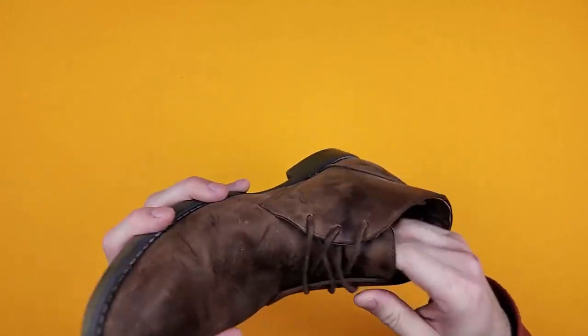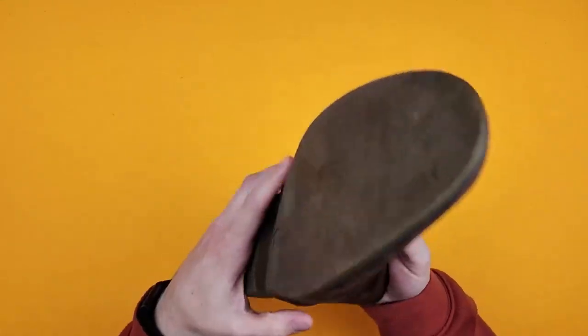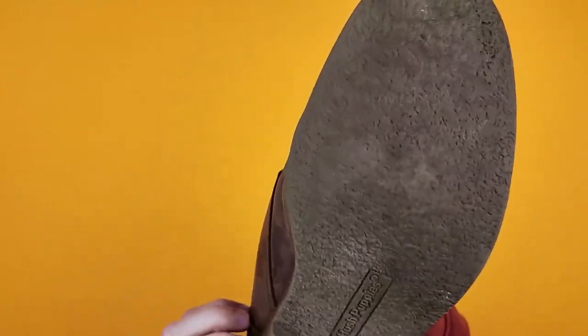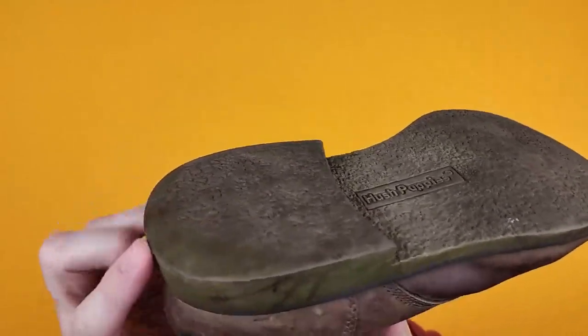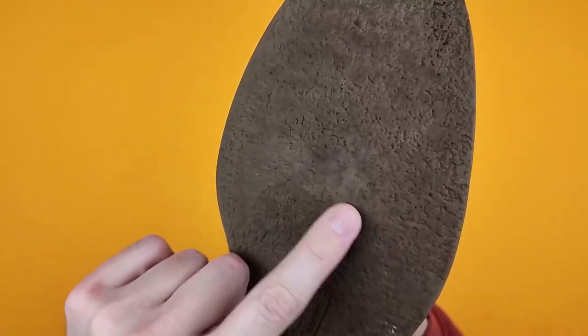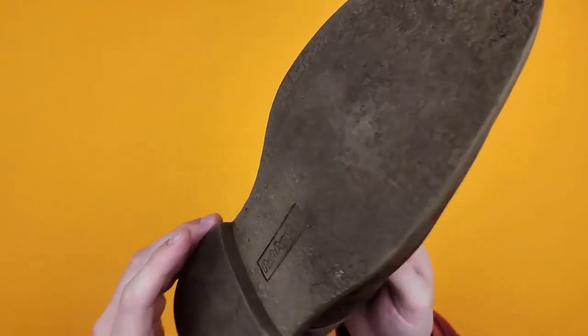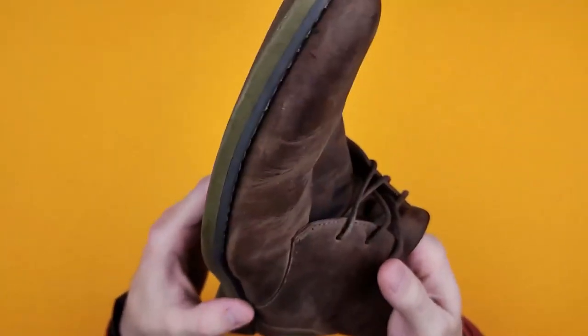I still have the original laces in, which is quite impressive that they've lasted this long. They have a very solid rubber sole — it's taken a long time to get any wear on these. The only real wear is on the outside of the heel, and that's just because I have a funny gait, and it's starting to smooth off just a little bit under the ball of the foot, but not much at all. There's still plenty of life left in there.